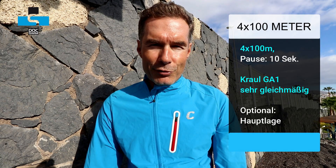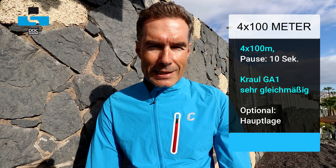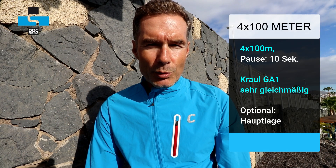Abschließend dieser abfallenden Treppe: viermal 100 Meter mit gleichmäßigem Tempo. Wer das in Kraul schwimmen möchte – vor allem Freiwasser- und Triathlon-Schwimmer – schwimmt es gleichmäßig durch. Alle anderen, also die Spezialisten, können hier auch schon in die Hauptlage wechseln. Das kann helfen, nachfolgende Trainingseinheiten vorzubereiten, zum Beispiel wenn es in der nächsten Einheit in der Hauptschwimmart intensiver zur Sache geht.